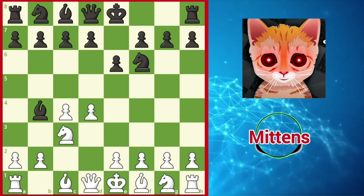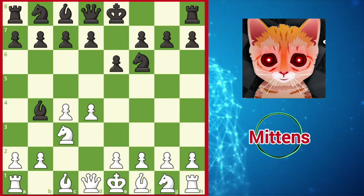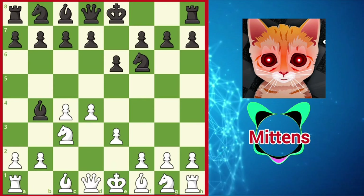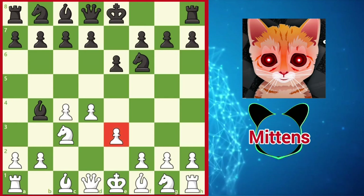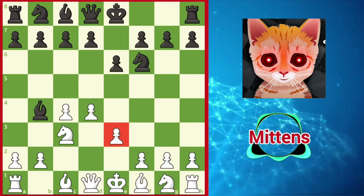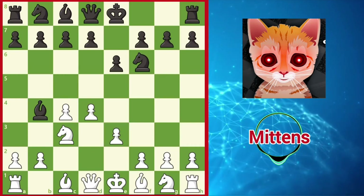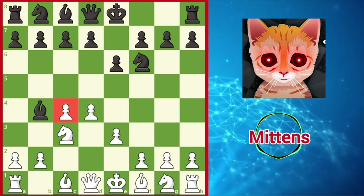Instead of immediately trying to gain the bishop pair with a3 or Qc2, white can focus on developing the kingside and supporting the center with e3. This is one of white's most popular systems against the Nimzo, known as the Rubinstein Variation. e3 supports the center, prepares kingside development, and one day this pawn will often try to move to e4, grabbing more space in the center. You could spend an entire lifetime exploring all of the interesting variations in the Nimzo, including blockading the c4 pawn and striking in the center with c5.